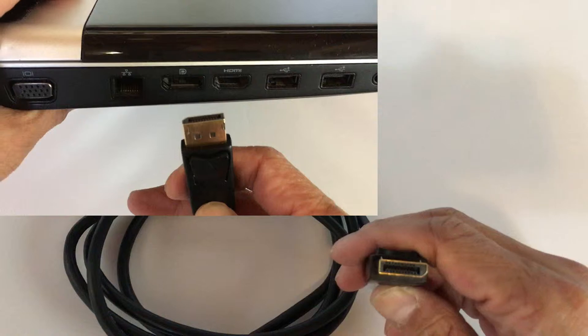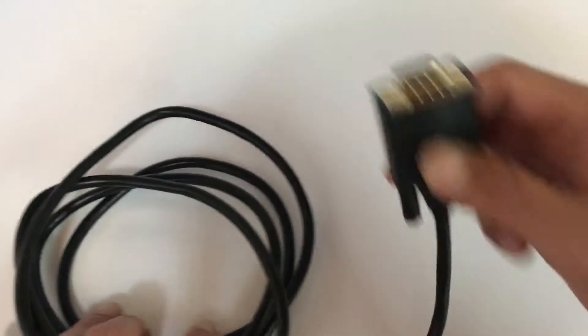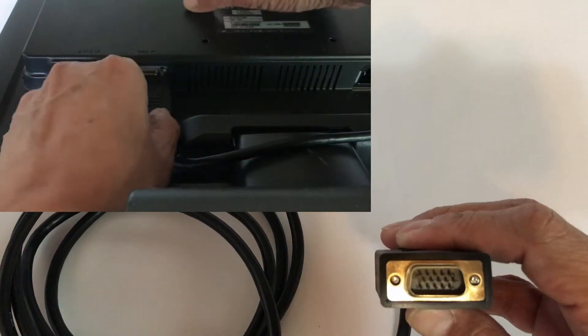This is the DisplayPort connector — you connect this part to the DisplayPort of your computer. This is the VGA connector — you connect this part to the VGA port of your monitor.